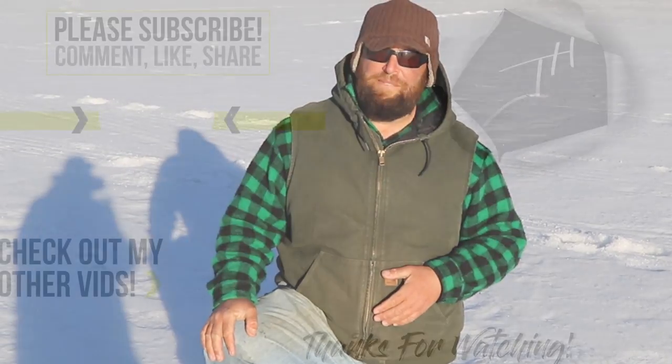Those are a couple of tips for you — I hope that helps. If you have any questions, put them in the comments below. Make sure you hit that subscribe button, throw a like on there if you like it, and let's get out and catch some fish.